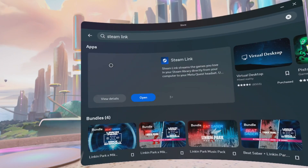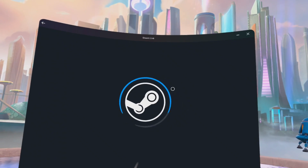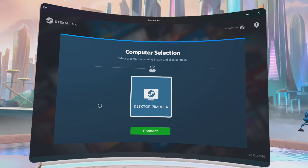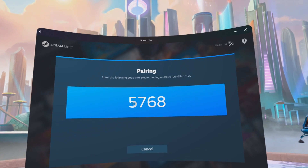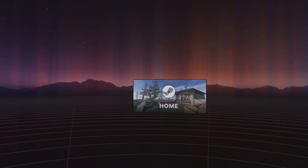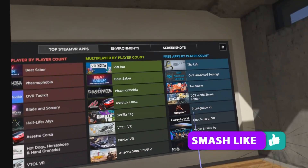Go into the store on your headset, search for Steam Link, and install it. Make sure the Steam app is running on your PC, then launch Steam Link on your headset. Providing your PC and headset are on the same wireless network, it will automatically find your PC. Click on that and it'll give you a one-time code. Type that code into the app on your PC and it will automatically pair the two. Once done, it takes you straight into the Steam lobby with all your installed games ready to play — just click on one and you're away.